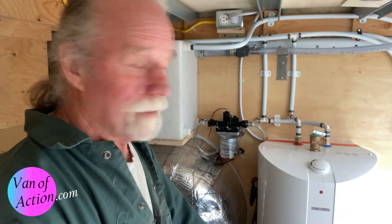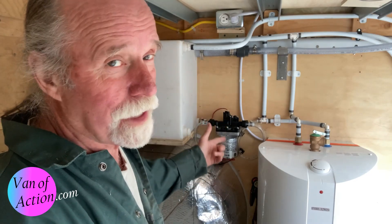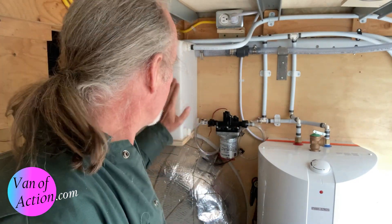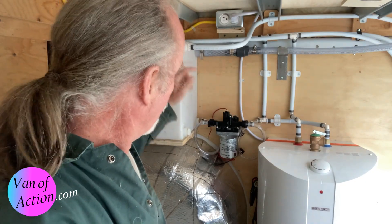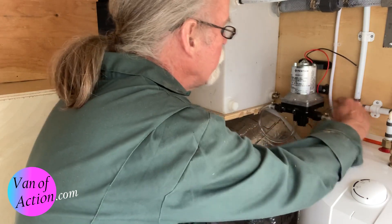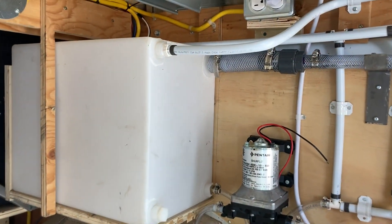Did you see the mistake I made? Right here at the pump — I installed it exactly the way I said I didn't want to. I've got the water going into the tank, not pumping out of the tank. I'm so glad I found it when I did, because if I'd filled the system to test it — which I almost did yesterday — with 10 gallons of water in here and no easy way to get it out, that would have been terrible. So I'm going to rotate this pump 180 degrees. There we go — that's got it back together. Lucky for me it was an easy fix, and it even gives the hoses a little extra space. Now we are complete. Holy smokes, dodged a bullet on that one.